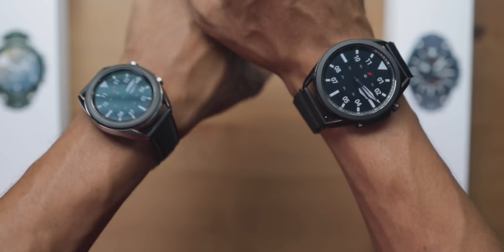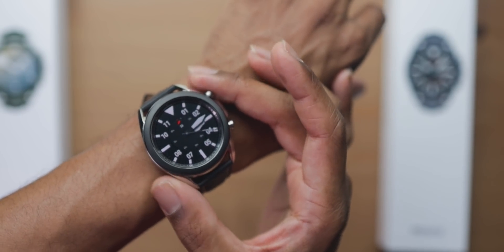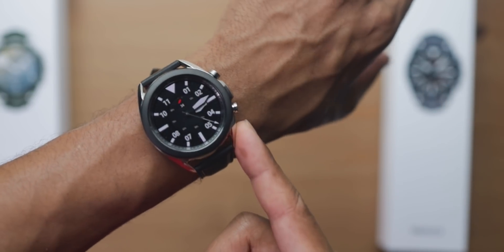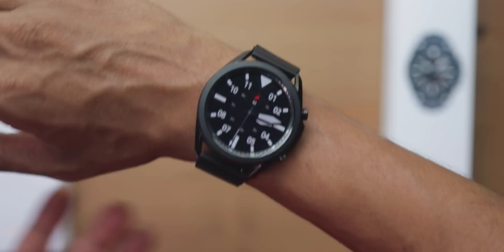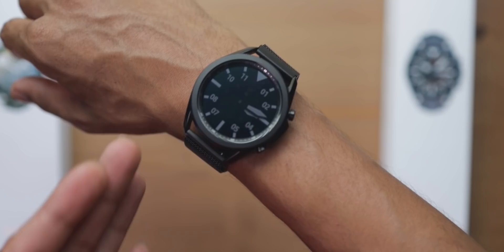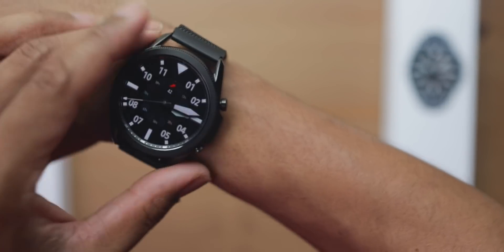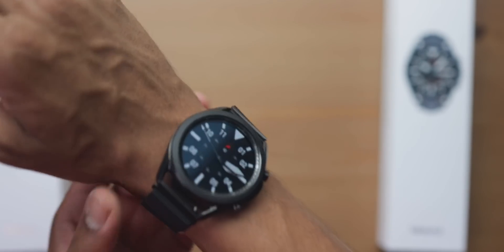Here's something else to consider: color selection. On the 41mm, the only options are either black, regular stainless steel silver, or mystic bronze. If those two fall into your category, you're good to go. On the 45mm, we have a color we lost from the Gear S3 Frontier — the black-on-black — which is what I like. That's why when I saw it I instantly grabbed the 45mm. But let's be real, it is the bigger watch.